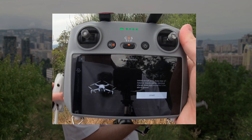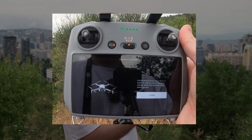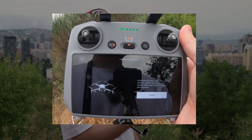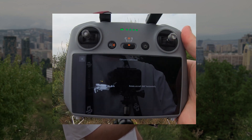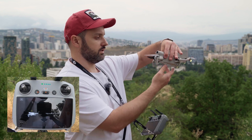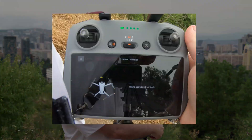It says we need to unfold the arms and keep it clear of metal objects and electrical charge, and make sure the height is around one and a half meters above the ground. We click start and it asks us to rotate the aircraft horizontally. We rotate it this way — one circle should be enough but sometimes it asks for more.